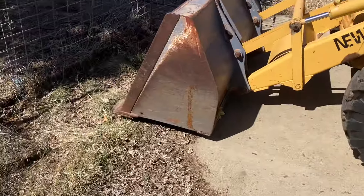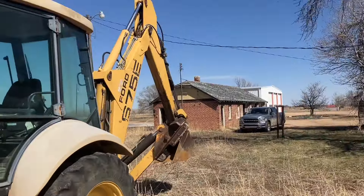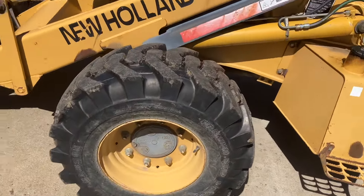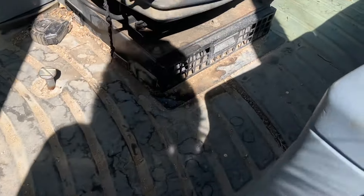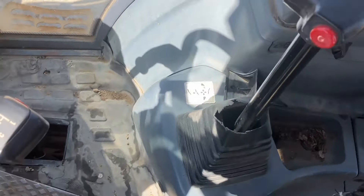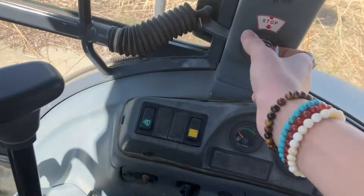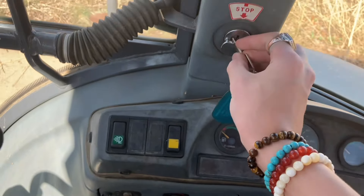Hi guys, welcome back to my channel, or welcome if you're new here. Today we have a really unique car backhoe from the 90s — no brand name, it says Ford, it says New Holland, it says 675E. We'll start it up and give you a tour and show you the lights and stuff. The weird thing is the key goes in this little side slot.